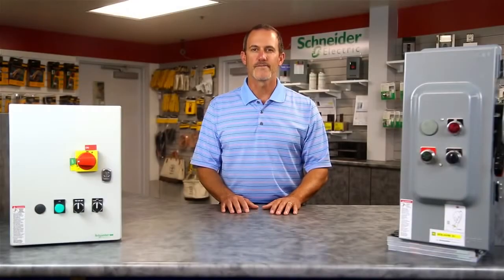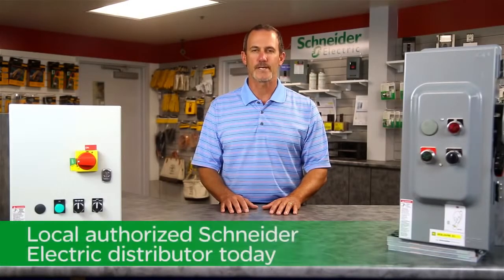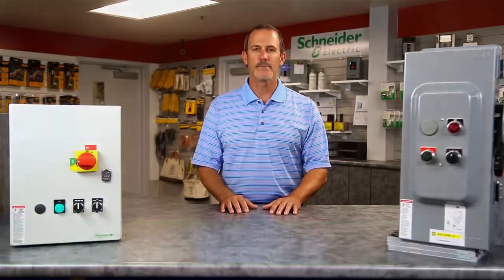That's it for today. For more information on these TSIS combination motor controllers, please contact your local authorized Schneider Electric distributor today. And remember, make the most of your energy with Schneider Electric.